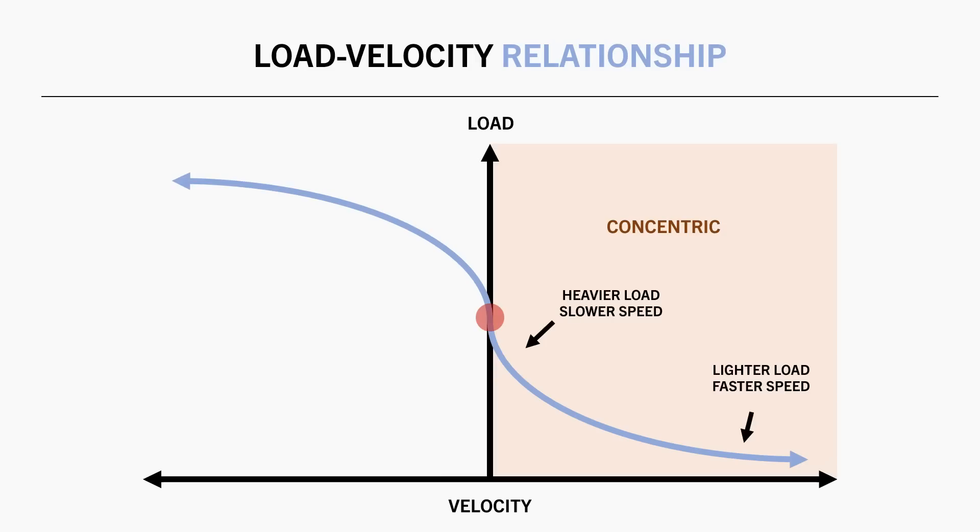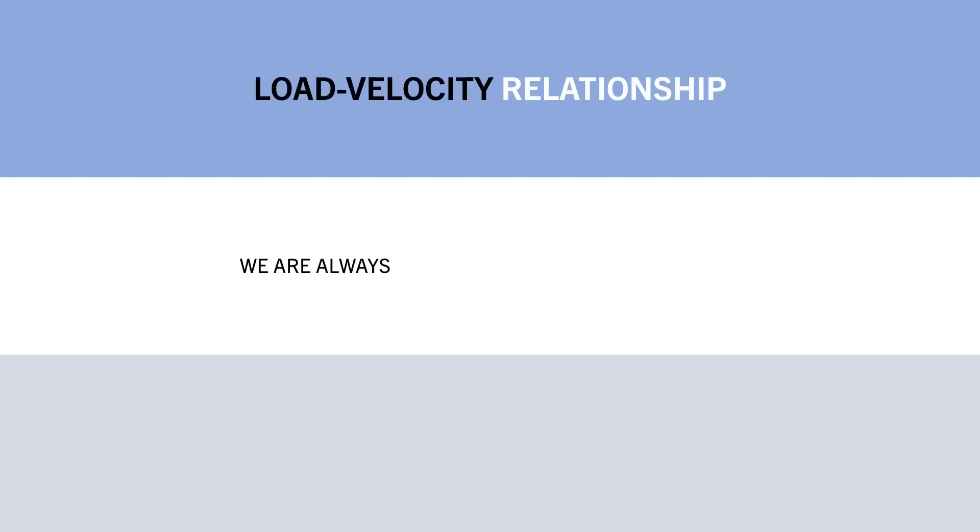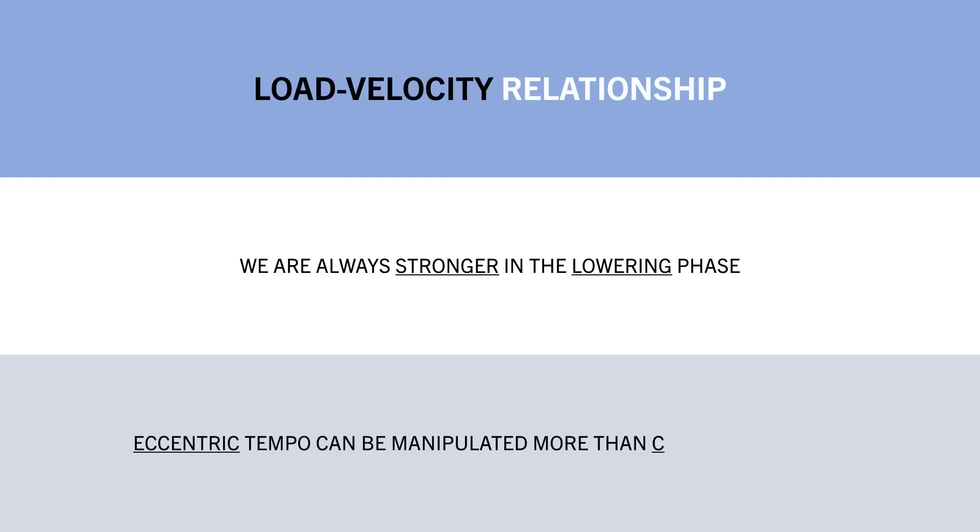If we look at the other side of the graph, eccentric muscle actions allow heavier loads to be used compared with concentric actions. So even if we cannot lift the load, we can probably still lower it under some control. In practical terms, we are always stronger in the lowering phase compared with the lifting phase — so even at complete failure, we are still able to lower the weight under control.